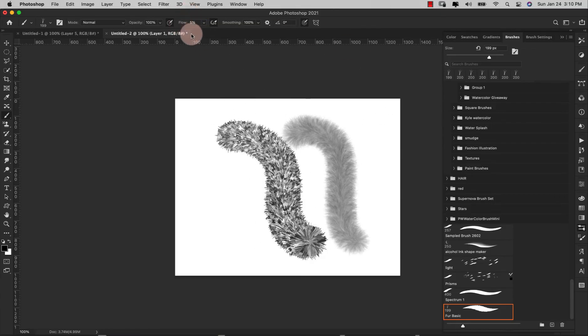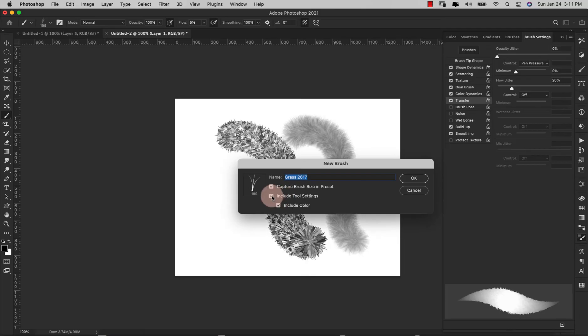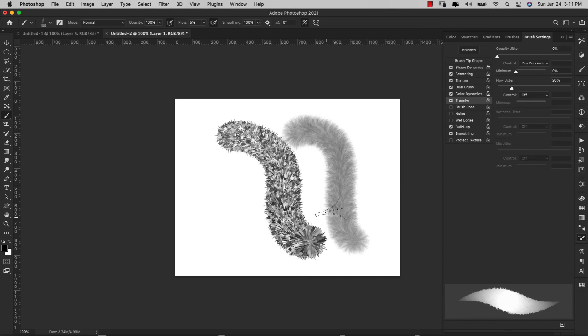Just make sure your flow is at five percent. When you save this brush you're going to have to save it with that flow at five percent, otherwise you'll come back and wonder what happened. When all your brush settings are good, come to the three lines, choose New Brush Preset, and you want to include the tool settings but not the color. Make sure you include those tool settings or what you've created will not look correct.